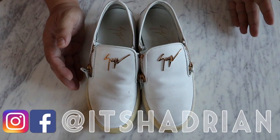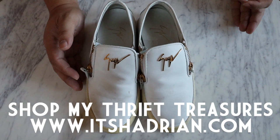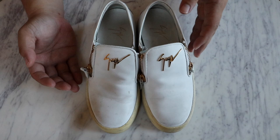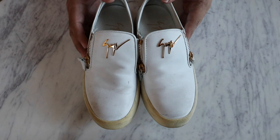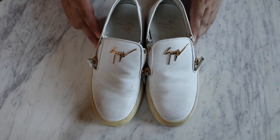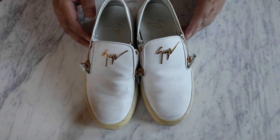This is going to be a shoe cleaning and maybe kind of a restore video. Last time I said I restored something, some people did not like that I said restored. But to restore something, you don't always need to do a million different things. Sometimes all you really need to do is clean it and condition it. Today I have these Giuseppe Zanotti shoes that I thrifted from Goodwill. These were only $8.99 and today I am going to clean them up with you.